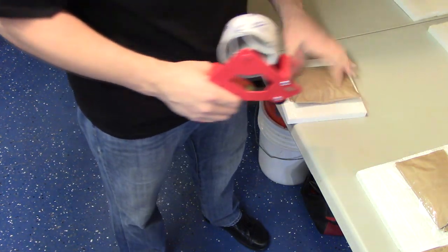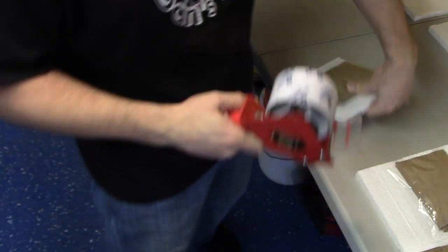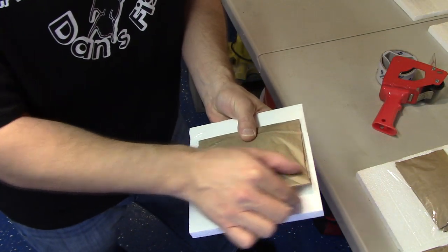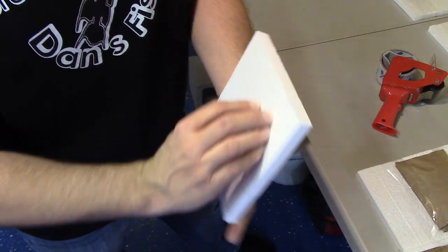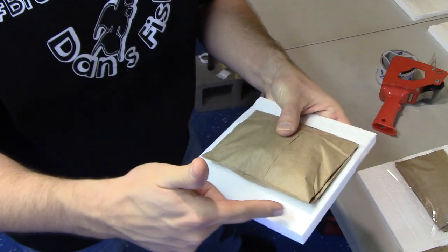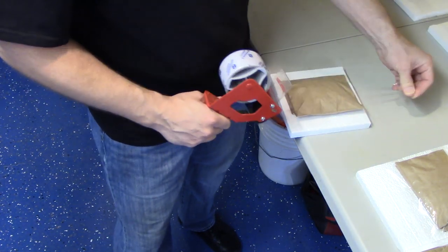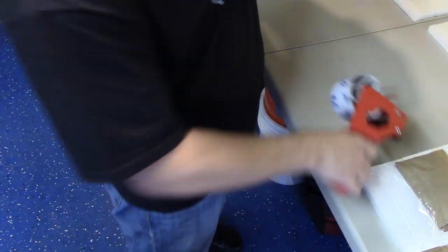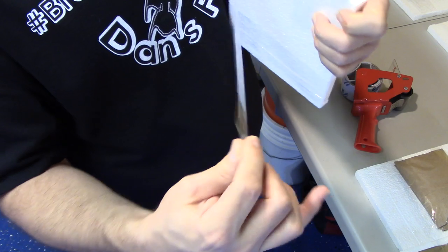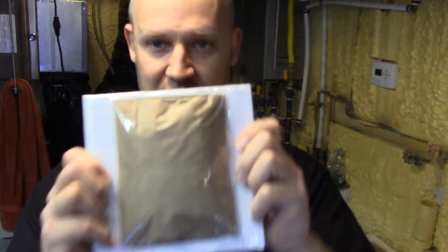Now I tape along the edges — not over the center, not across the center, but along the edges on both sides. Really important: I'm wrapping the tape all the way around so it locks back on itself. Tape doesn't adhere to styrofoam well enough if you just lay a strip across — it'll fall off. You need to wrap it all the way around so the tape adheres to itself in a loop, rather than just relying on tape sticking to styrofoam.